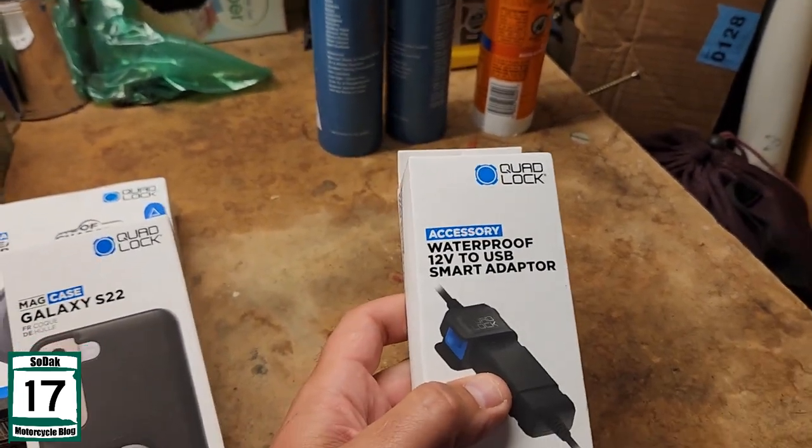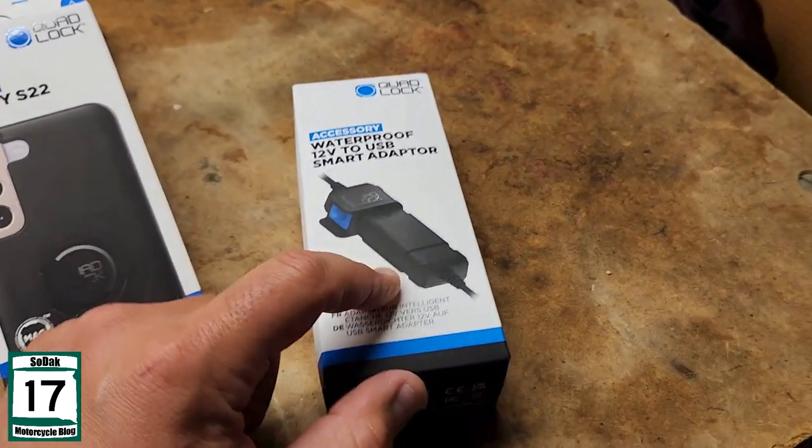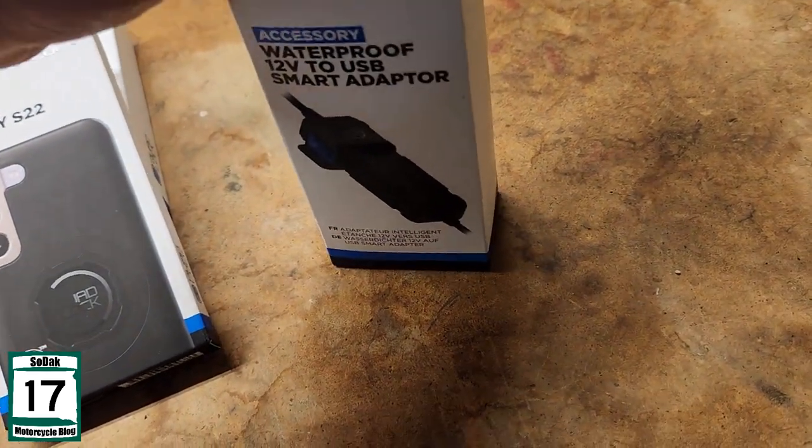And there's my waterproof USB smart adapter. This was the thing that really — like I said before — really made me decide that yep, this is what I want to go with.